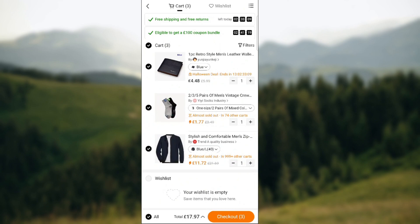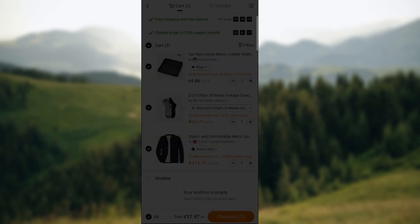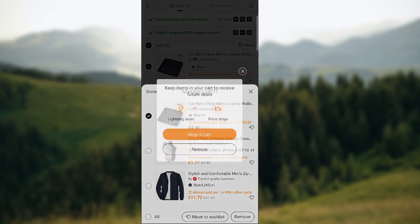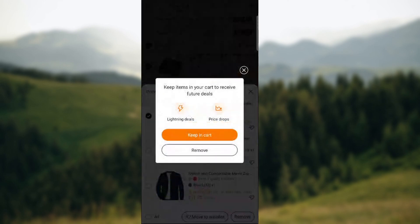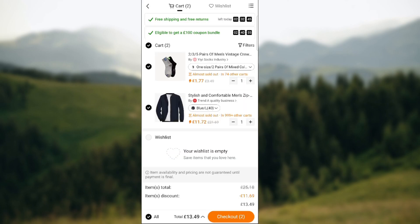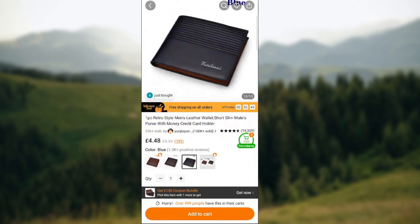Go to these three lines in the upper right corner of the screen. Press on it and you'll see 'Manage Cart.' You can select any of these items or just press 'All.' Select the Retro Style Man Wallet, go to the bottom right corner of the screen, and select 'Remove.' Your options are Remove or Keep in Cart.